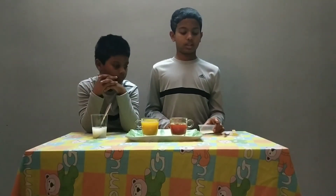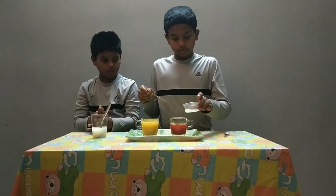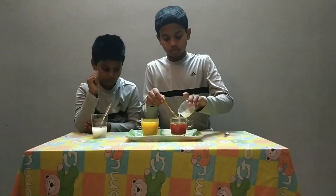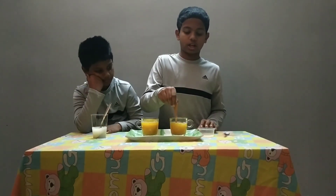Now I am going to make it neutral by adding lemon juice which is acid. See now it changed. Now it changed the color.